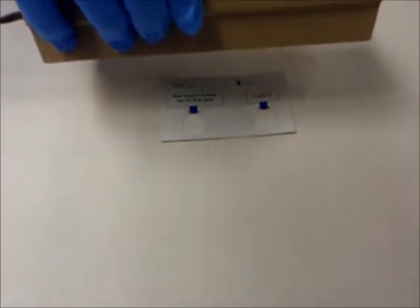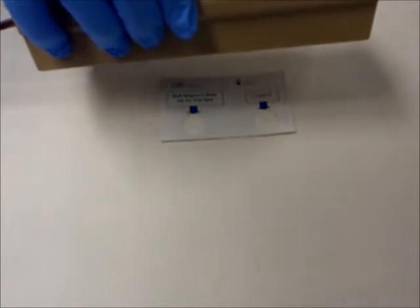Smear the colonies onto the filter membrane area of the test spot only. Set aside the inoculated test card at room temperature for five minutes. For the salmonella card being demonstrated, after five minutes, look at the test card under a 360 nanometer UV light or woods lamp.